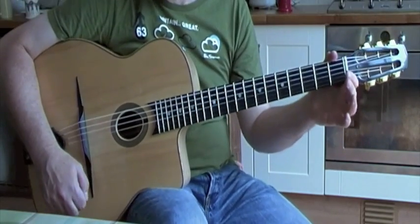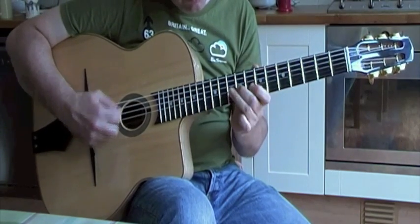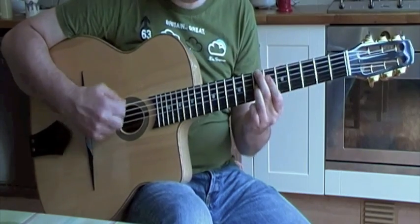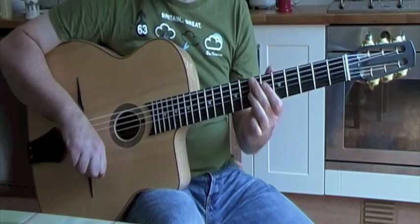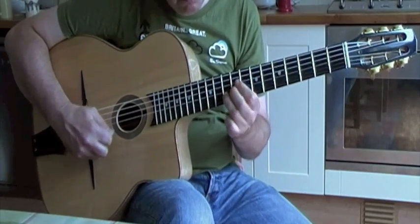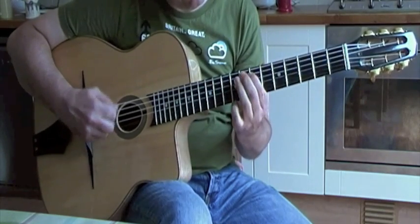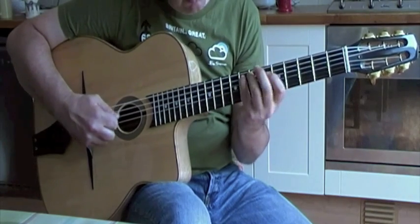That's an arpeggio exercise around the chords of Minor Swing. It's just using three arpeggios: A minor, D minor, and B diminished. Just around the chord progression of Minor Swing, you just follow the arpeggios. So, that's an arpeggio exercise.